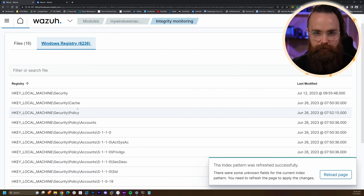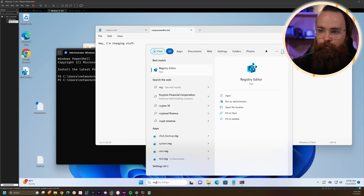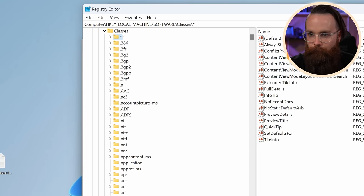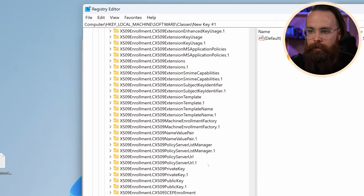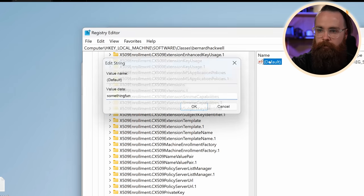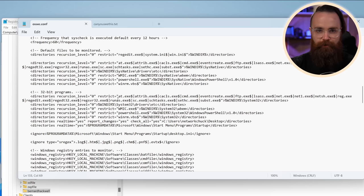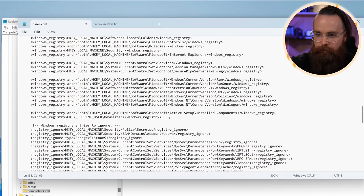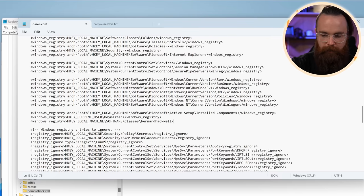Let's add a custom one. I'll open up regedit in Windows to edit the registry. Let's add one inside HKEY_LOCAL_MACHINE > Software > Classes — right-click, New Key, and call it 'bernardhackwell'. Now right-click the key and say Copy Key Name. Then we'll go back to our agent configuration file. Just under the same section where we added directories, there are also registry keys we can add. I'll go towards the bottom, just underneath the last registry entry, type 'windows_registry', paste the key name, and close it with the closing 'windows_registry' tag.